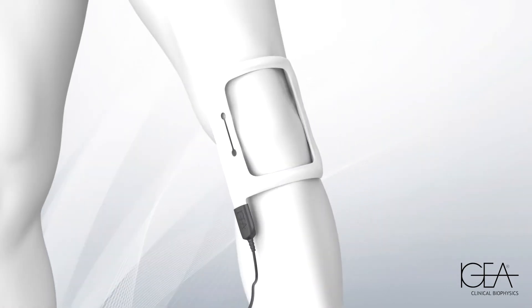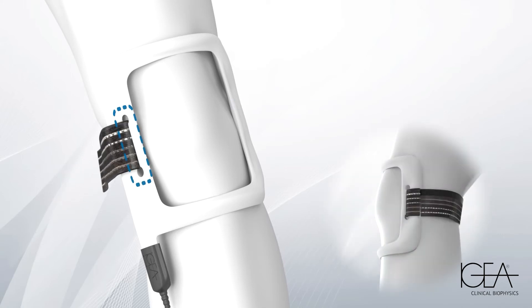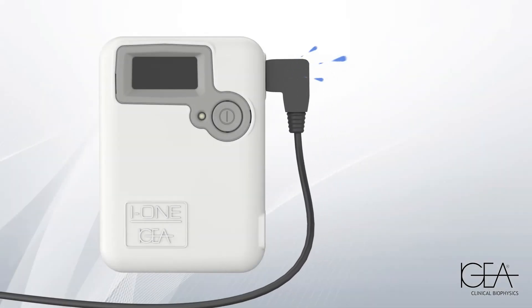Position the coil on the area to be treated and secure it with the supplied band without over-tightening. Connect the coil to the right socket of the generator. You will hear a click when they are properly joined.